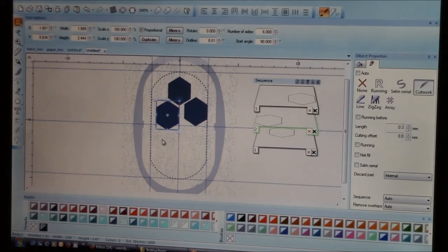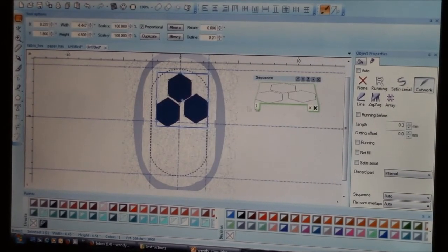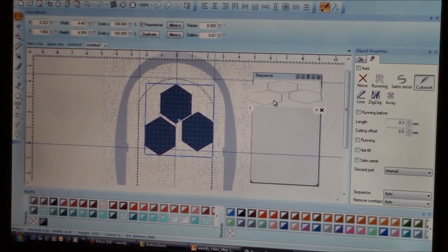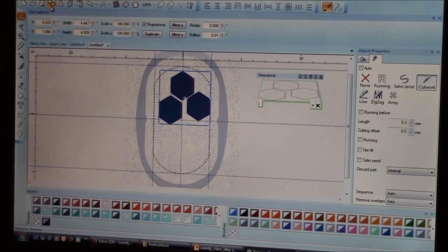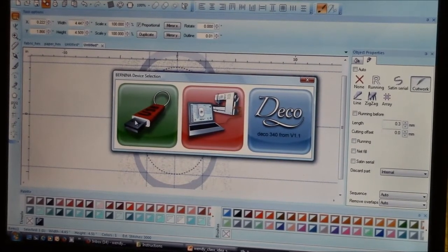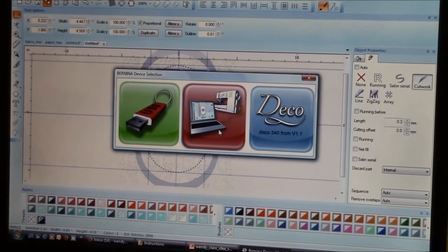Once you have them positioned where you'd like, you can group them together. Using the right-hand menu, I can combine them all into one design. What will happen is each time the blade goes through, it will cut all of the angles in position one first, then move to two, then three, then four, rather than doing each hexagon individually. Once you're happy with your design, you can save the file and choose the option to export. Exporting turns it into a format the machine can understand. You can export it to a USB stick — this works for the 7 series, 8 series, 560, and 580 machines — or connect via universal plug directly to your Bernina, such as a 440 or other compatible models.